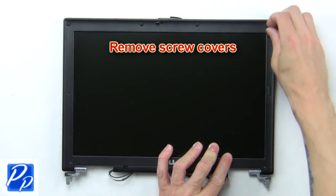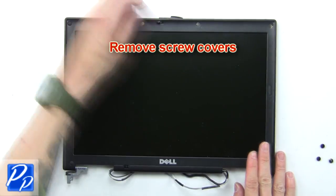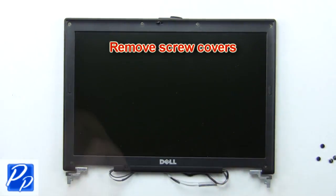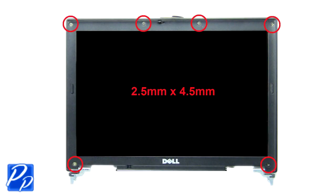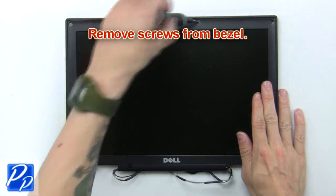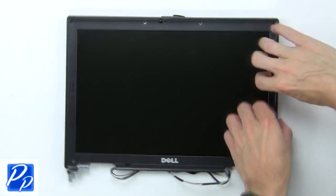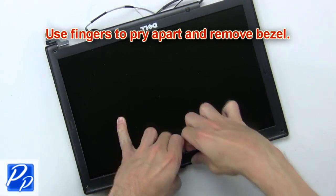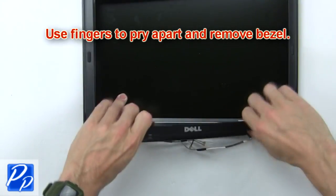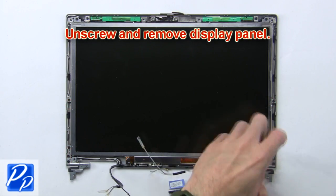Now remove the screw covers. Then remove the screws from the bezel. Next, use your fingers to pry apart and remove the bezel. Now unscrew and remove the display panel.